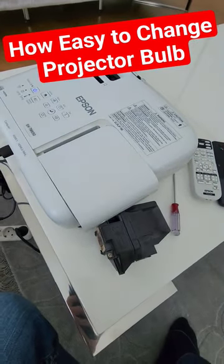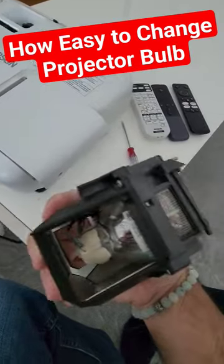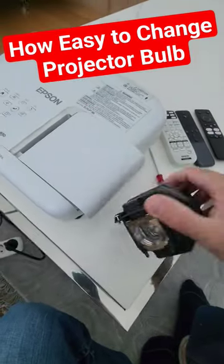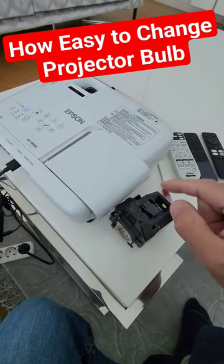Then I'll be screwing those two screws and putting the cap back on, and we're ready to go — that is that easy. But if you buy just the bulb inside, you'll see the results and how it performs in my longer video showing the difference between the lamps.